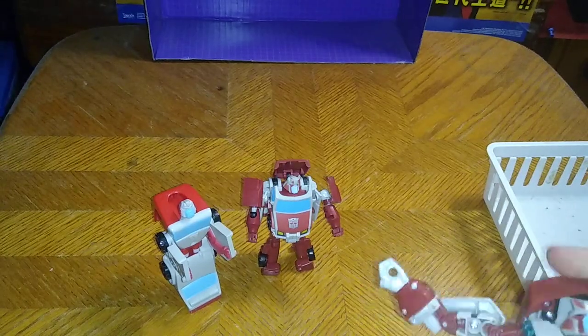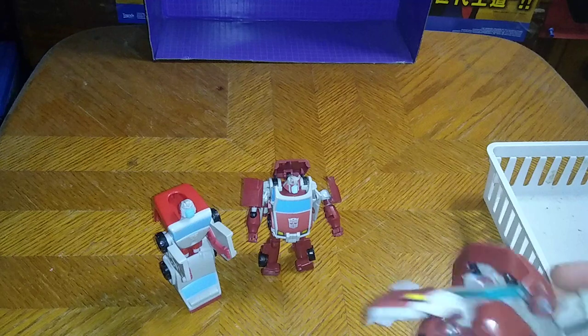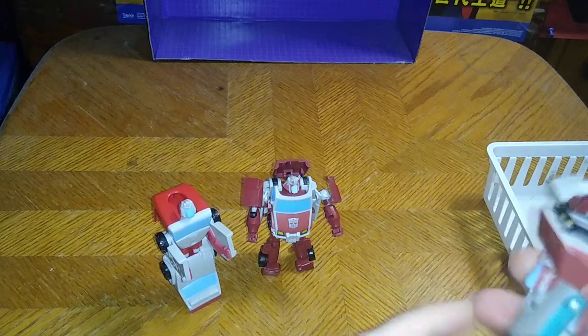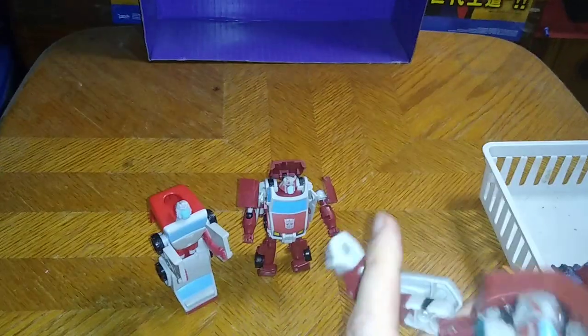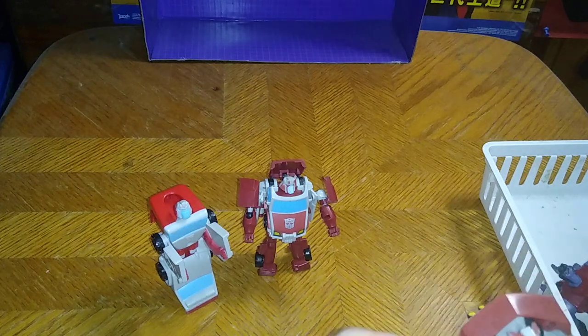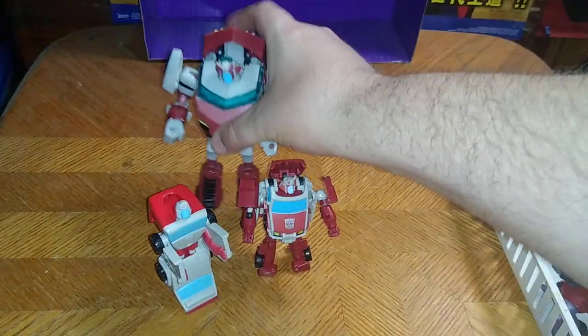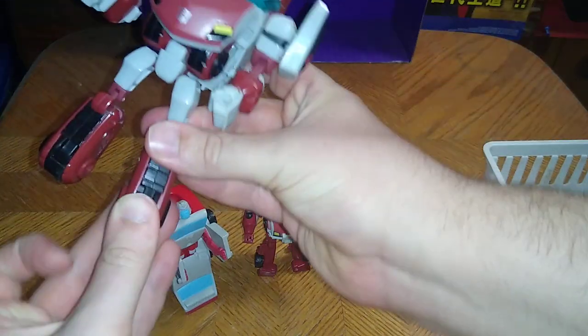I've got this transformation remembered because I've transformed this animated Cybertronian Mode Ratchet so many times — I have the transformation down in memory. That's how I do all my Transformers toys when I get them: I mess around with them for a while and transform them so many times it becomes second nature. Flip out the head, straighten out his legs, straighten out his arms, and there we have all the Transformers Animated Ratchets I own.